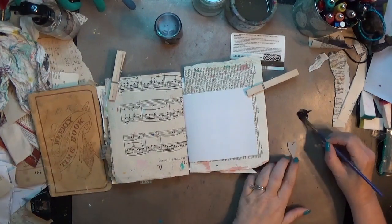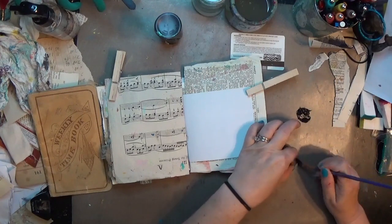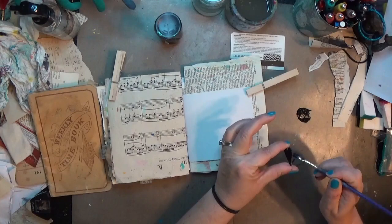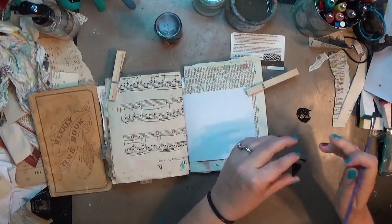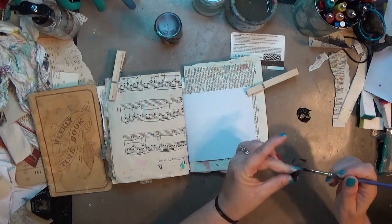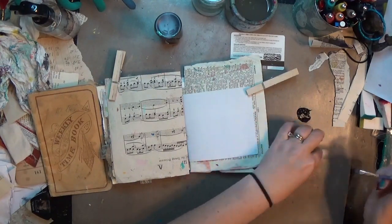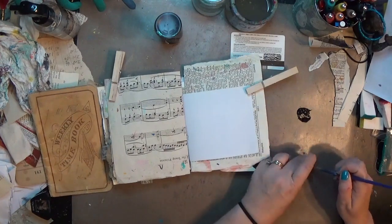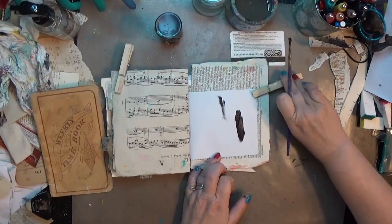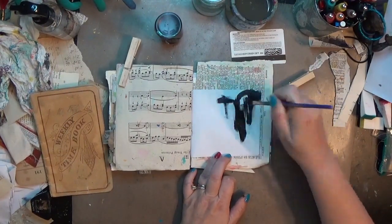For my 100-day project I was trying to use up supplies in my stash — just try to touch a variety of supplies, a lot of them I forget I have. This grunge board is one of them. It's kind of getting hard to find; you can get some on Amazon and some craft stores, mostly small craft stores. It's a chipboard product that Tim Holtz made and I kind of dig it but I forget to use it.